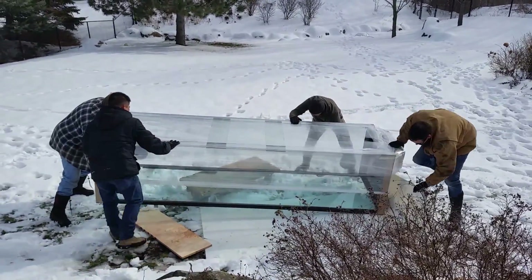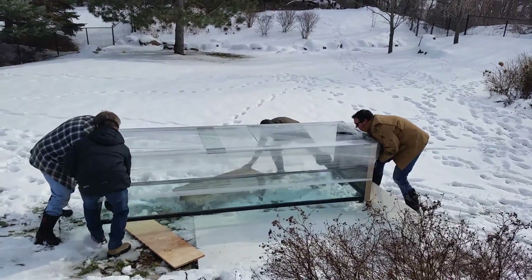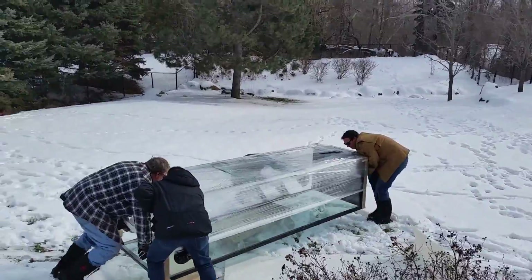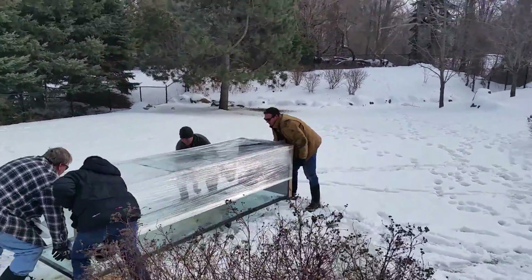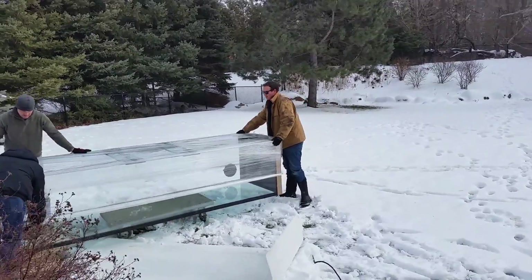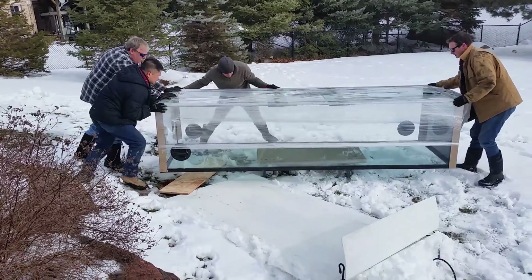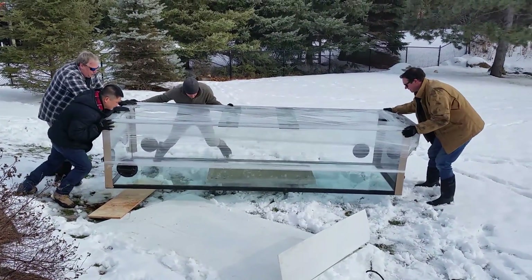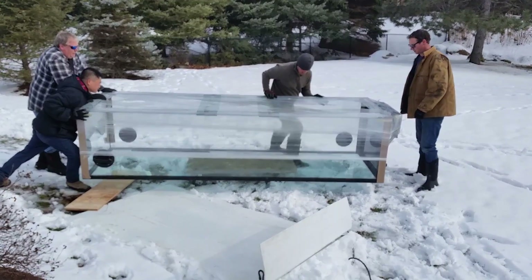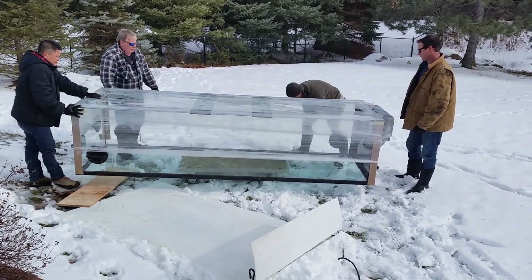I got some. Ready? Up, go. I got some. Ready? Up, go. Up, go. Yeah, I think we're moving. Up, go, go, go. No, no, no. Well, we can strap it. Yeah, I guess we could do that.